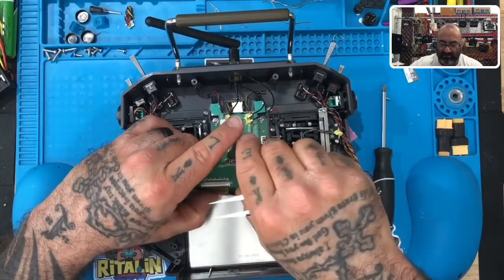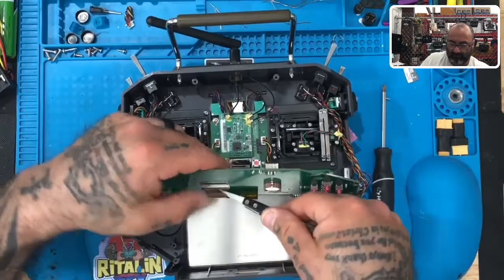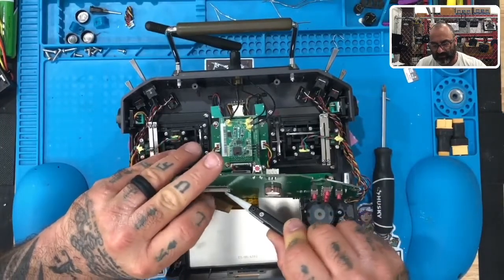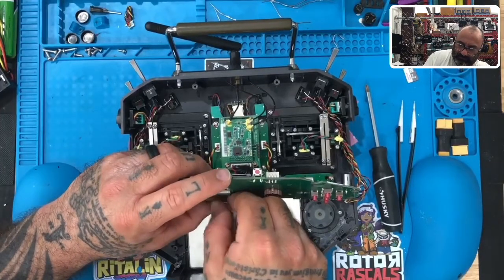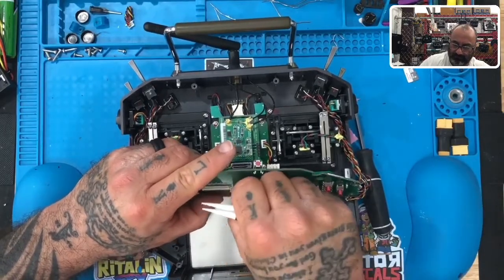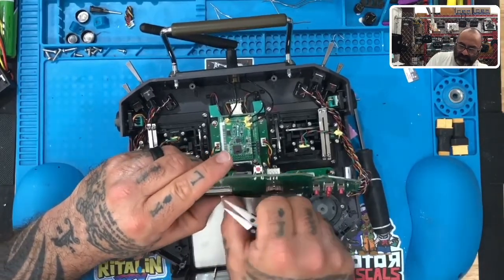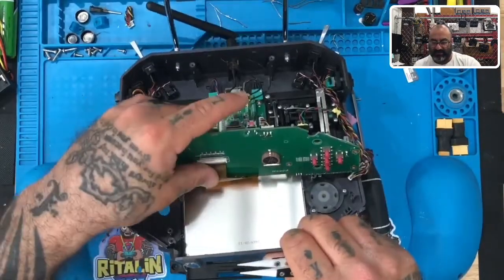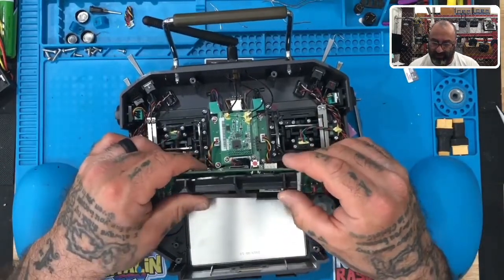It's a little bit of a pain doing it once the screen is installed. I was about to take the screen out to get it — but there we go, finally got it on the last try. Once you get it in like that, you're good.